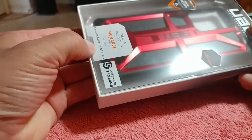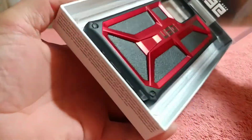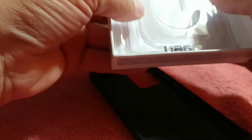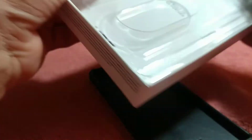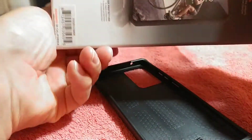All right, it should be easy enough. It's got... oh, there we go. Wow, that was super quick! There we go, case is out. Nothing in there — no paperwork or anything. But it's a nice case, actually. Nice presentation.